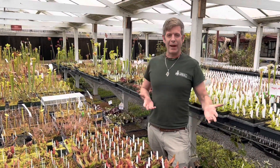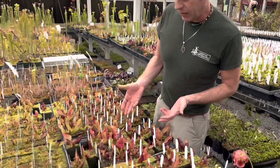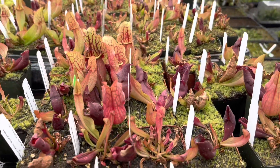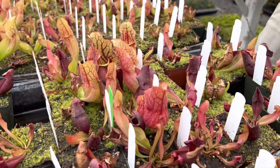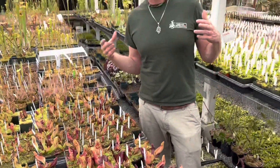Today I want to talk about these purpurea that we imported from Europe. They're really fantastic — it's a cross that I haven't seen. They're technically still purpurea but there's some different subspecies of them. Technically these are a densely clumping form of Sarracenia purpurea subspecies Venosa.